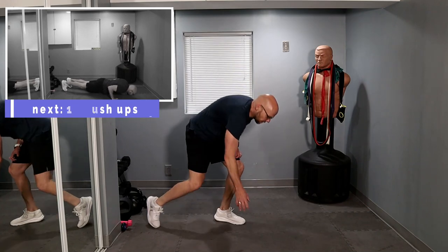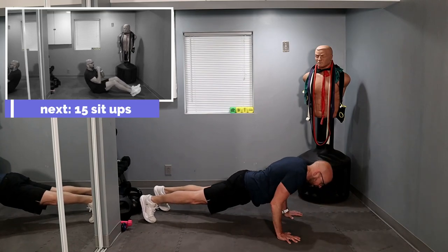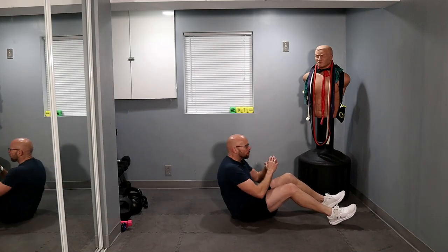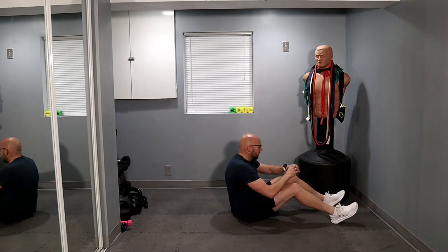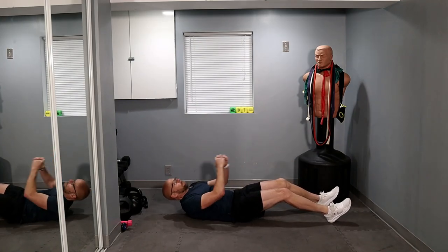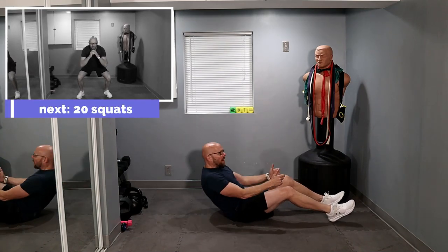Last set in this workout. Ten push-ups — let's go. One, two, three, four, five, six, seven, eight, nine, ten, fifteen. Ready? And up. One, two, three, four, five, six, seven, eight — come on, come on, come on with me — nine, ten — five left. One, two, come on — three — two left — one, last one — up and down, one and two.